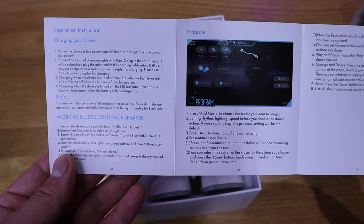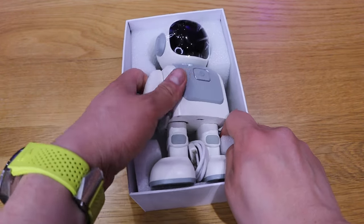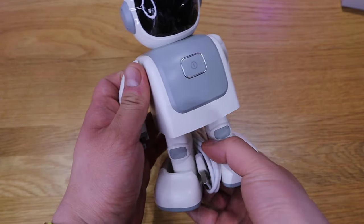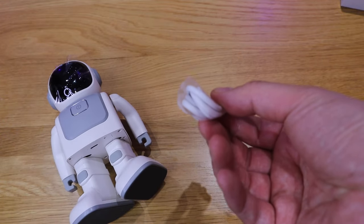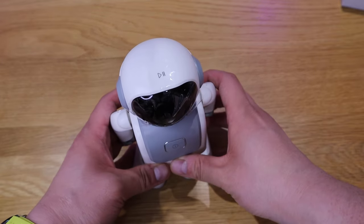There's simple instruction on how to use the app, which is pretty straightforward. Here we have it — the Zingo robot, which very much looks like an astronaut. I really like the concept of it. We also have a USB-C cable — rather good quality, thick cable indeed.